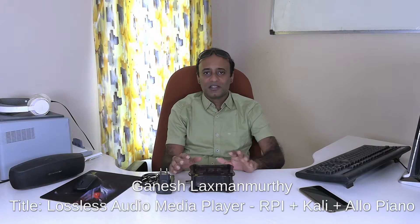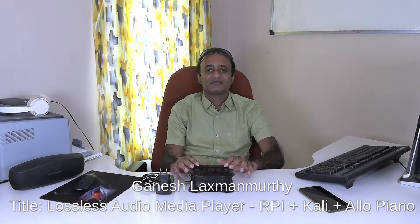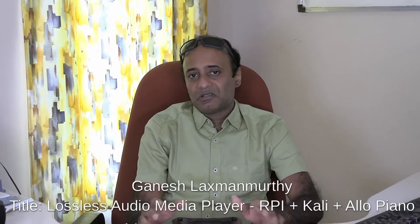Hello viewers, welcome back to my technology channel on YouTube, GTECH. I have an interesting video for all audiophiles and audio electronics enthusiasts. It's about a high-fidelity lossless audio media player that I have built using SBCs — single board computers — like Raspberry Pi, Asus Tinker, Sparky, or any other SBC. In my case I have used Raspberry Pi.